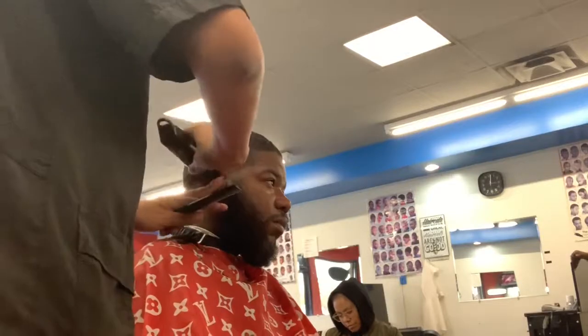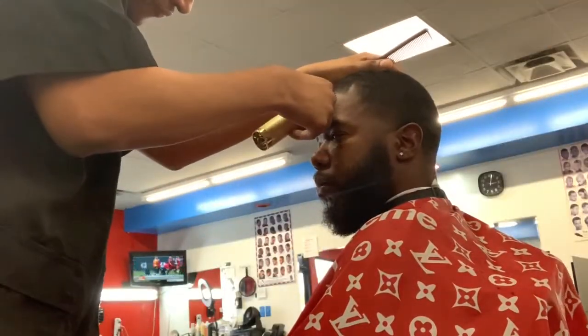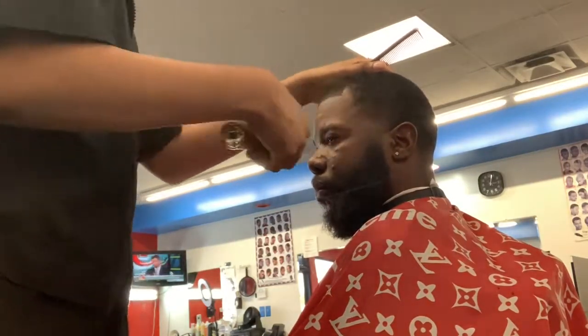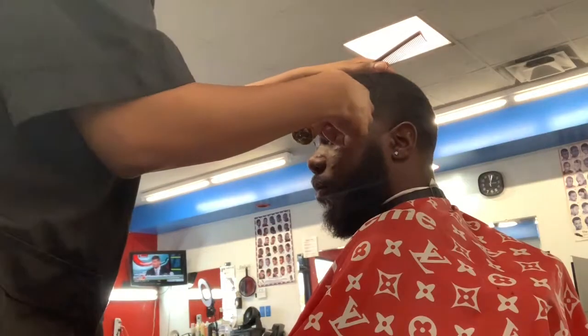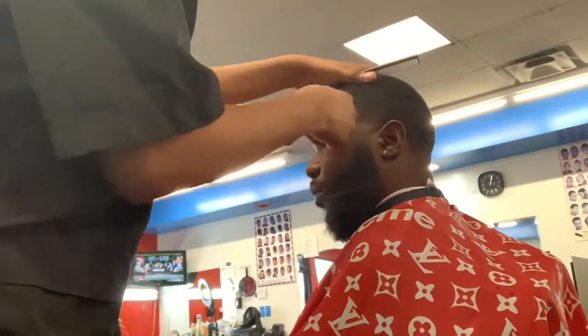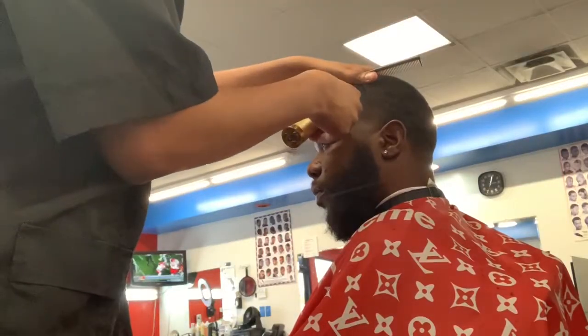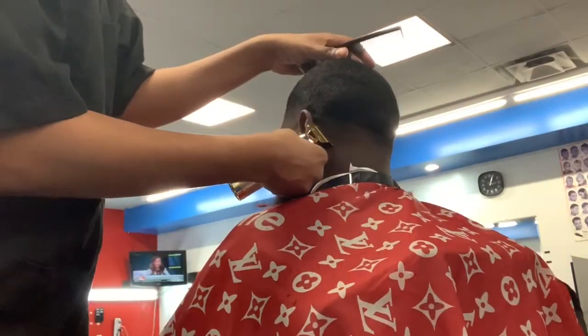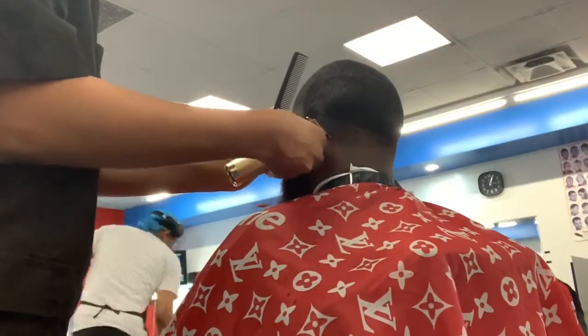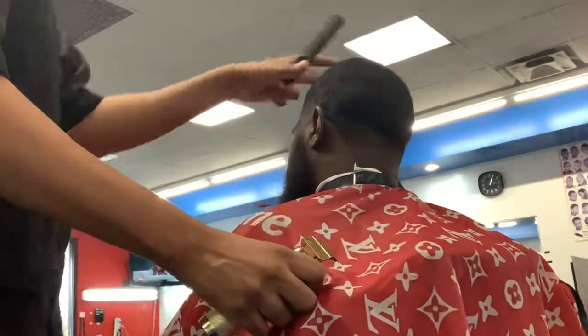I also want to talk about Twins Moisturizing Cream — that's what I get down with in this video because I put that in everybody's hair. It's an all-natural product. Those are the liners right there — I'm going to line them up. But back to the moisturizing cream: it's all natural, you can put it in your beard, hair, and skin. I don't care if your hair is permed, pressed, curly, nappy, or straight — it doesn't matter. Every ingredient in there is natural.